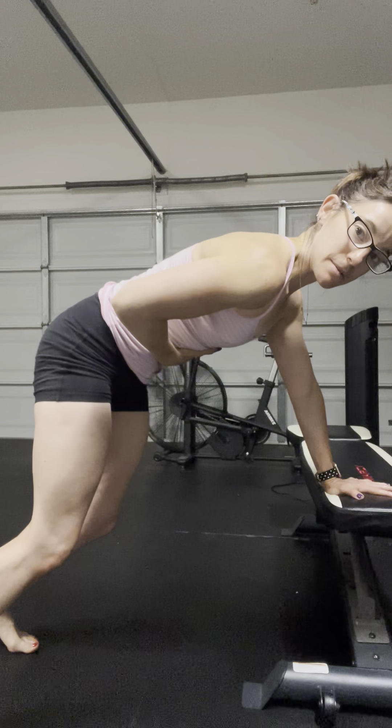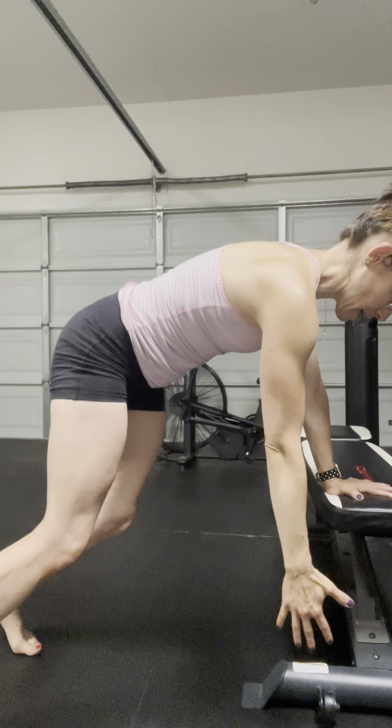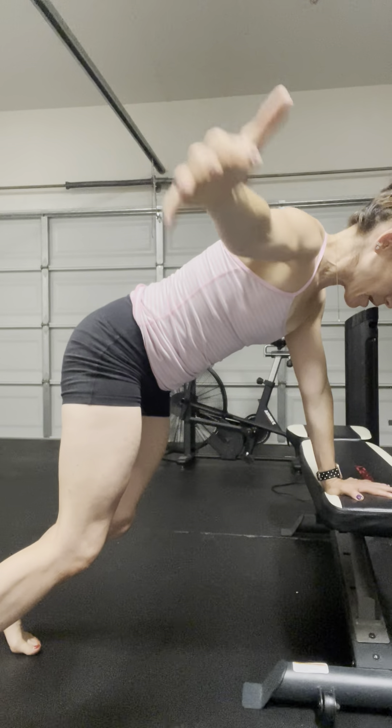Slightly bent, trying to maintain that stack as best as I can, reaching long through this right hand. Inhale — as I open up, hips stay square and come back down.